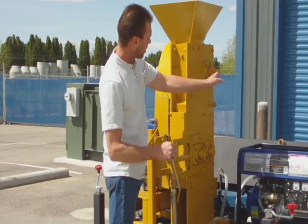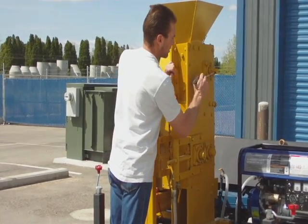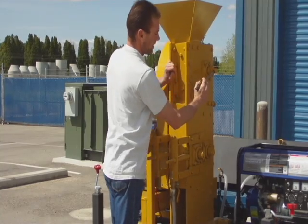The unit also has a hole drilled here in your jaw shaft that you can use to turn the jaw in order to unplug the system.